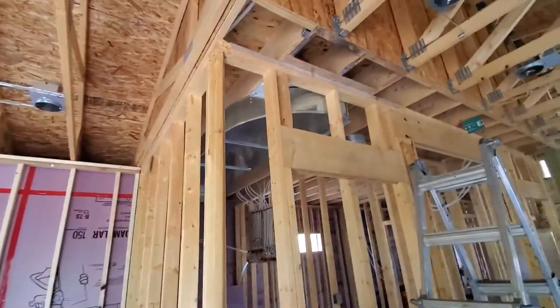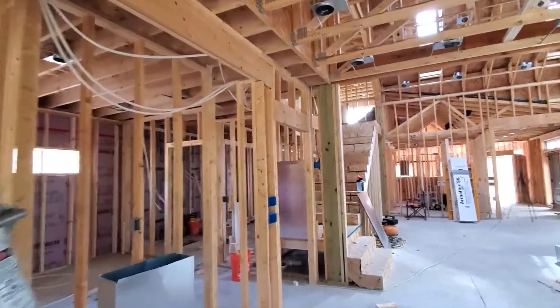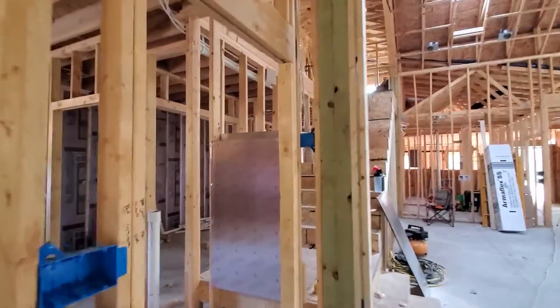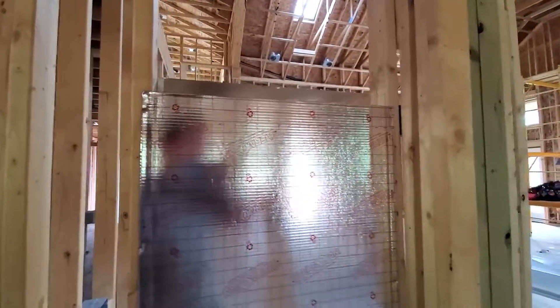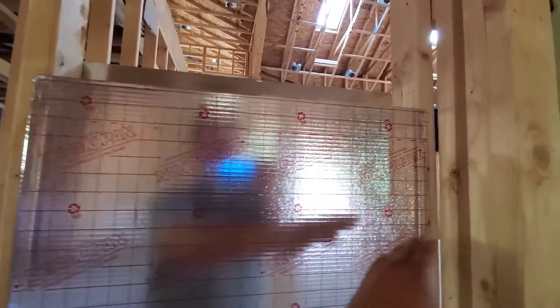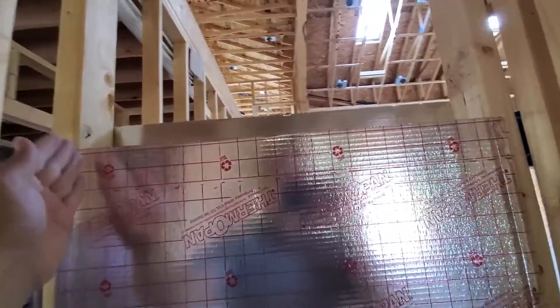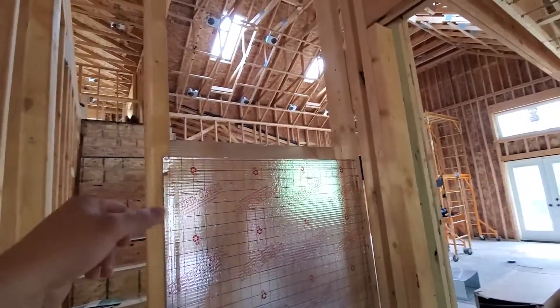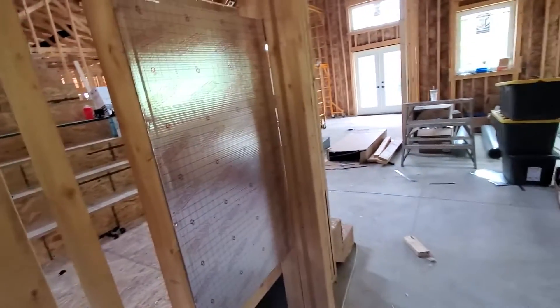So I'll show you how we're using it in this particular case. You can see down there with that 2x4 cavity — that's going to be a 24-inch cavity. This product comes in either 16-inch or 24-inch pieces. This 24-inch piece is designed so that you can fold the tabs over on the edges and push it between the cavities, then staple it in place. You can see there are staples going down either side.